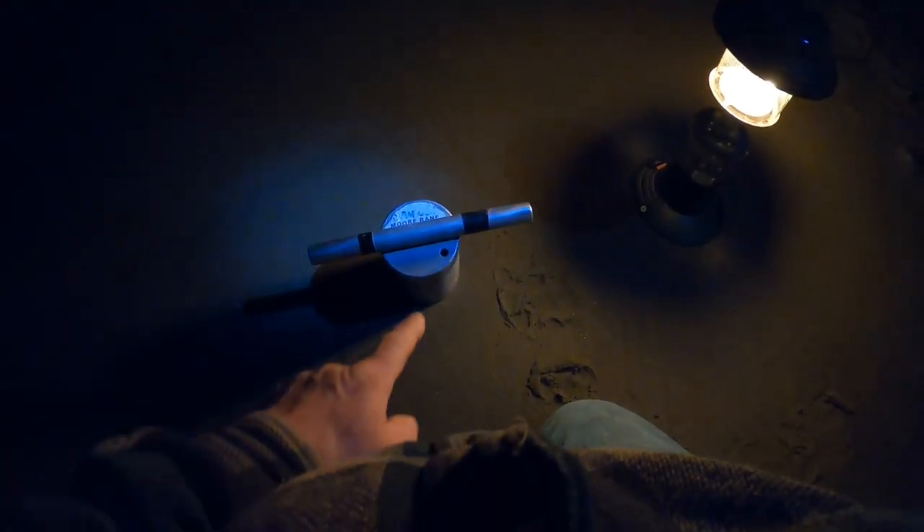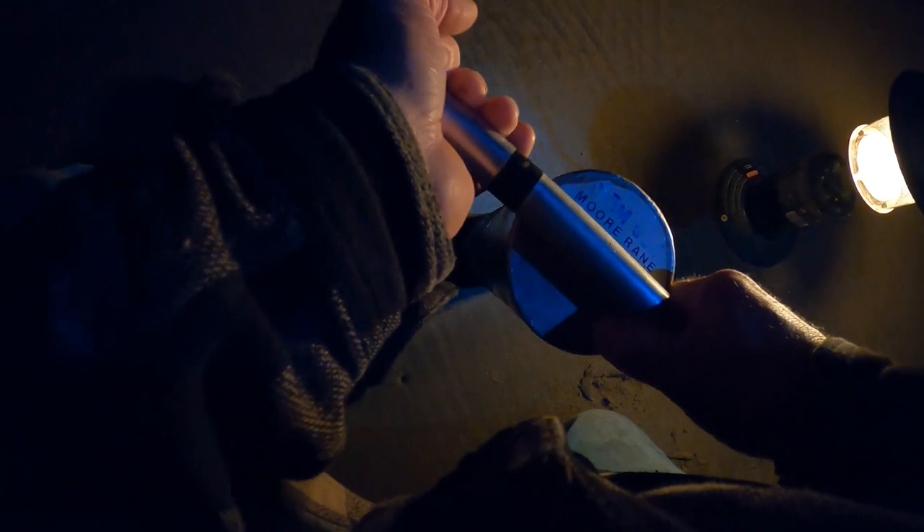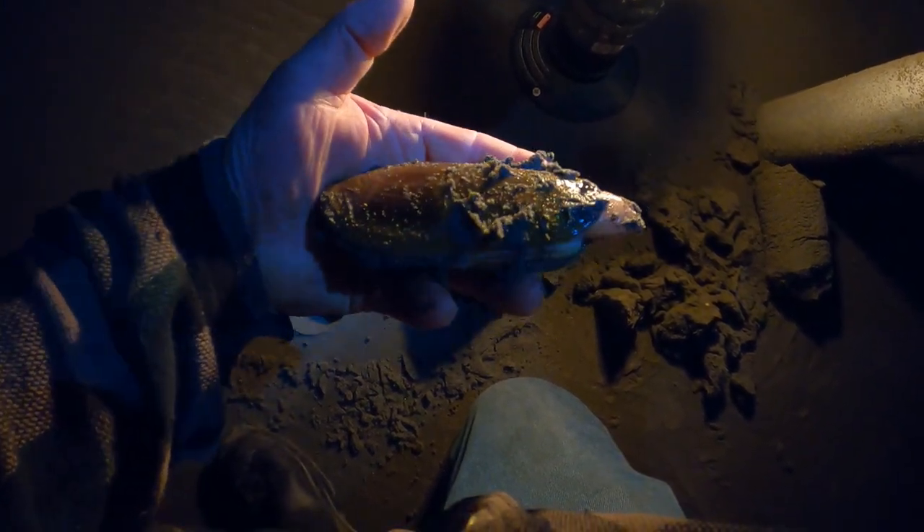I've already put my clam gun in the ground and now I'm gonna pull it out with the clam in it. Here we go, slow and steady. There he is — that's the size I'm looking for, about five, five and a half inches. Perfect.